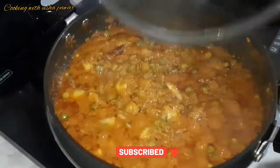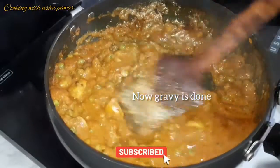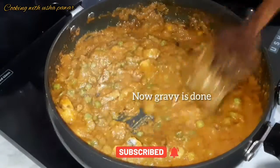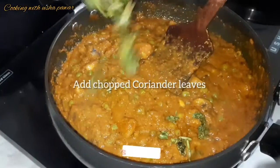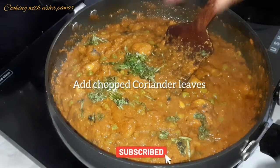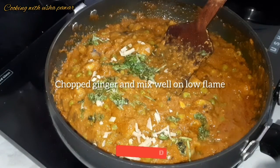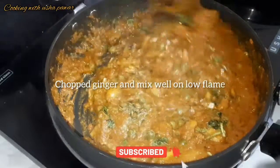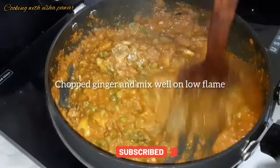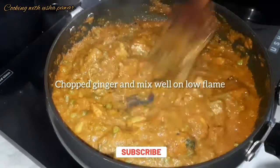After seven to eight minutes, you can see our gravy is done properly — give it a quick mix. Now I'm going to add chopped coriander leaves and chopped ginger. After adding, mix it well on low flame for another minute or two.